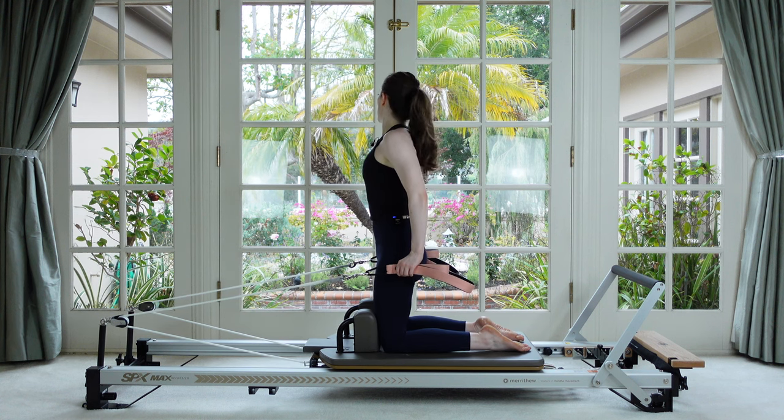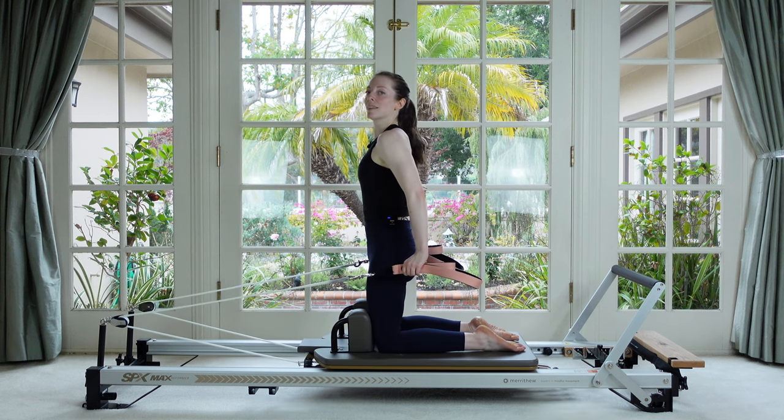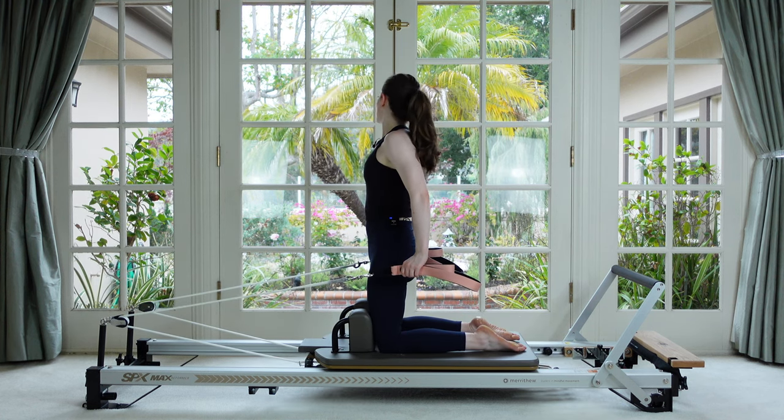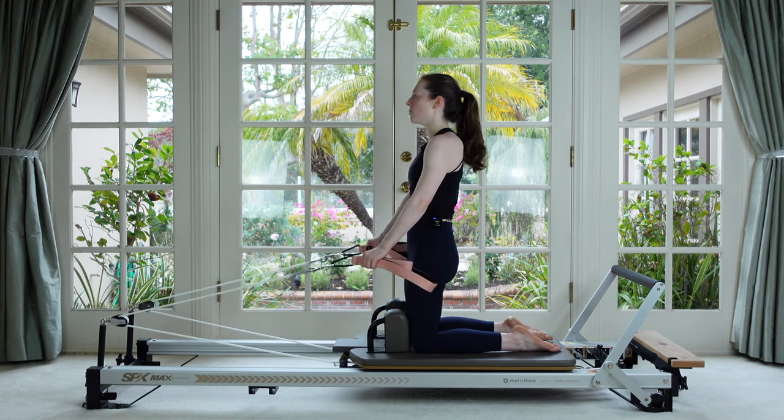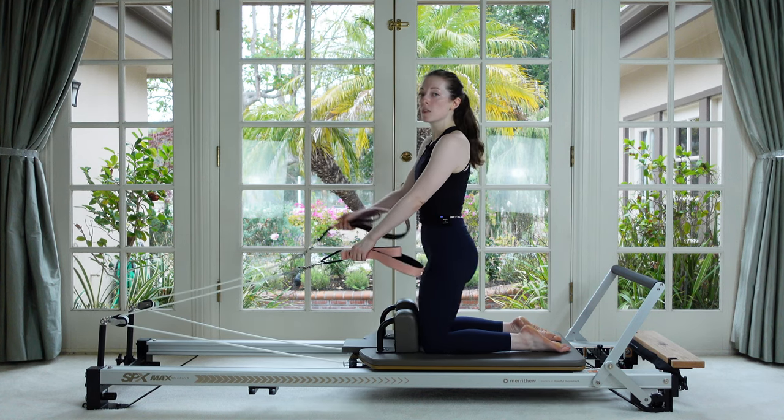Feel like you get taller the longer you hold those arms back. Try not to get shortened up. Look side to side, look to the front, and then release.